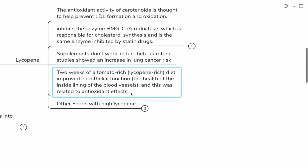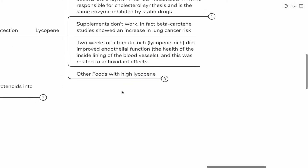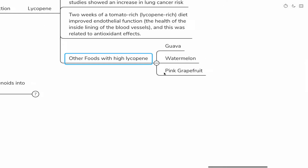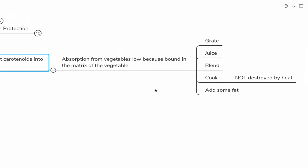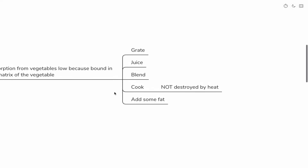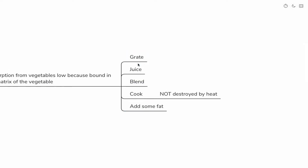Two weeks of a tomato-rich lycopene diet improved endothelial function — the health of the inside lining of blood vessels — related to antioxidant effects. For people avoiding nightshades and lectins, other foods that have lycopene include guava, watermelon, and pink grapefruit. Key points on carotenoid absorption: they're bound into the fiber and matrix of the vegetable, so you want to grate, juice, blend, or cook them — they're not destroyed by heat. Add some fat since they're fat-soluble; a little bit of nuts or seeds will increase absorption.